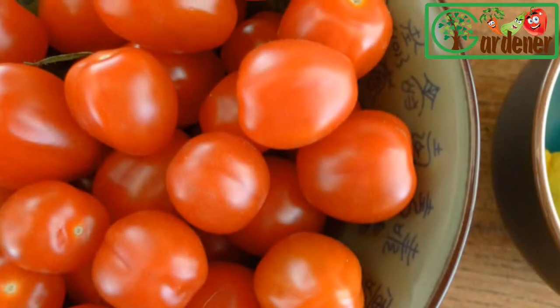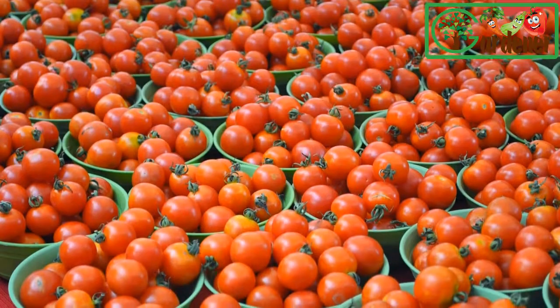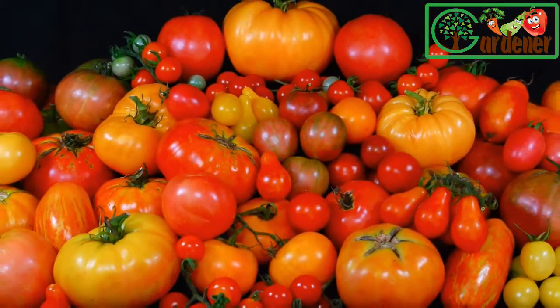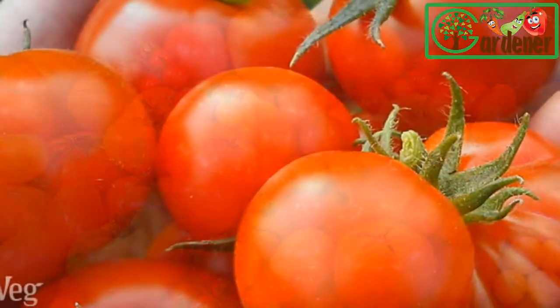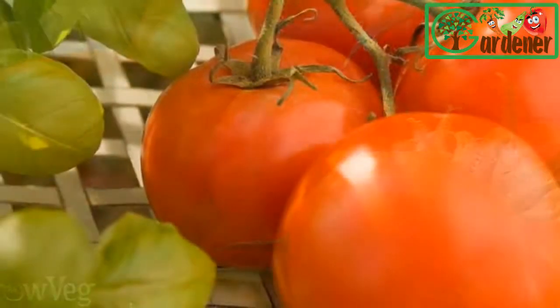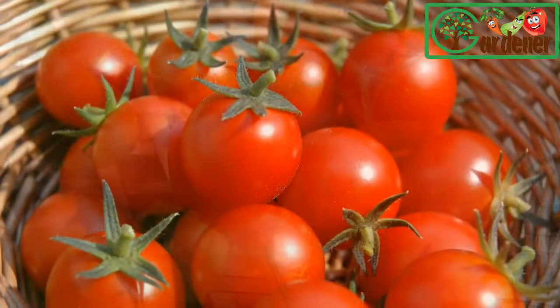If you're not counting on your garden as your only food source, you can certainly afford to risk planting varieties that appeal to you — perhaps an heirloom that, though not resistant to disease, reportedly produces the most delicious tomatoes in the world. Experimentation is part of the joy of gardening, and part of your harvest is what you learn along the way.